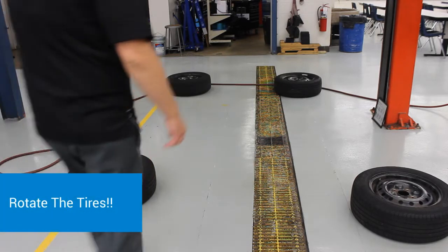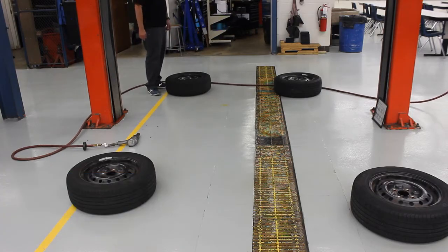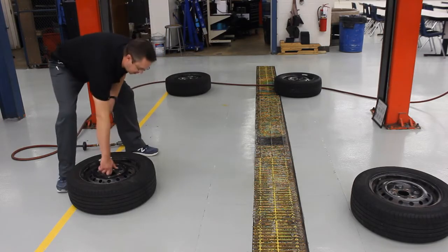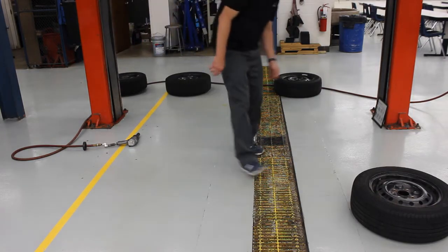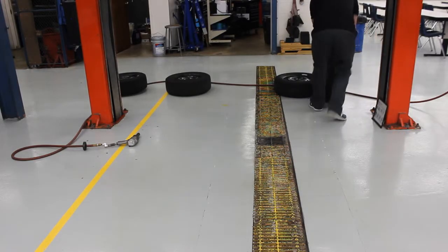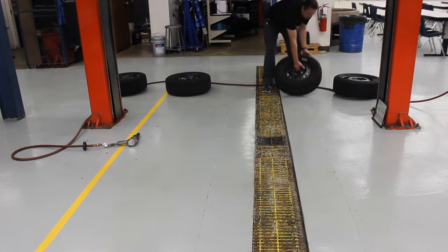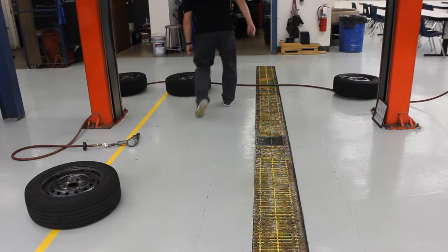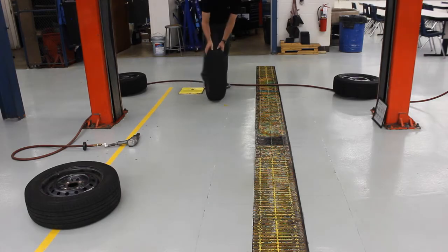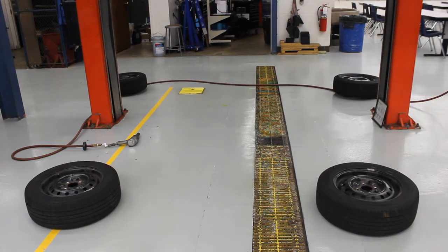Now I'm going to rotate my tires. If you're confused, you could mark the sidewall of the tire — front left, front right, rear left, rear right. What we're going to do is move our back tires straight up to the front, and then our two front tires are going to criss-cross and go to the back. Now I've rotated my tires to their new home and we're ready to lower the car back down and get these mounted back on the car.